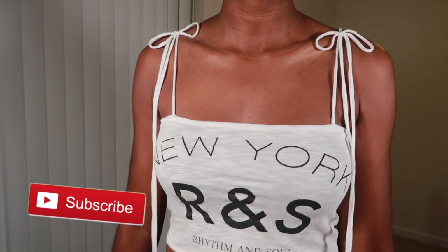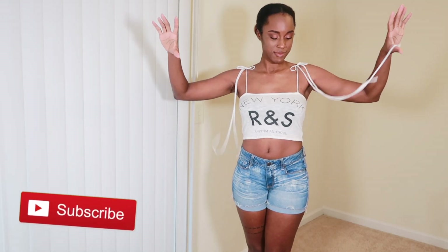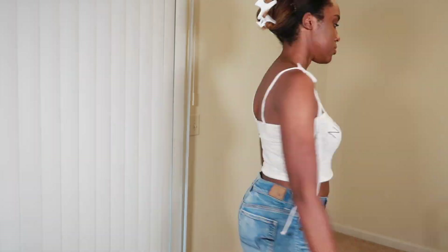So this is the final result and I love the straps on this shirt. Let me know down in the comments what you guys think, and if you like DIYs be sure to thumbs up this video and subscribe, and I will see you guys in the next video.